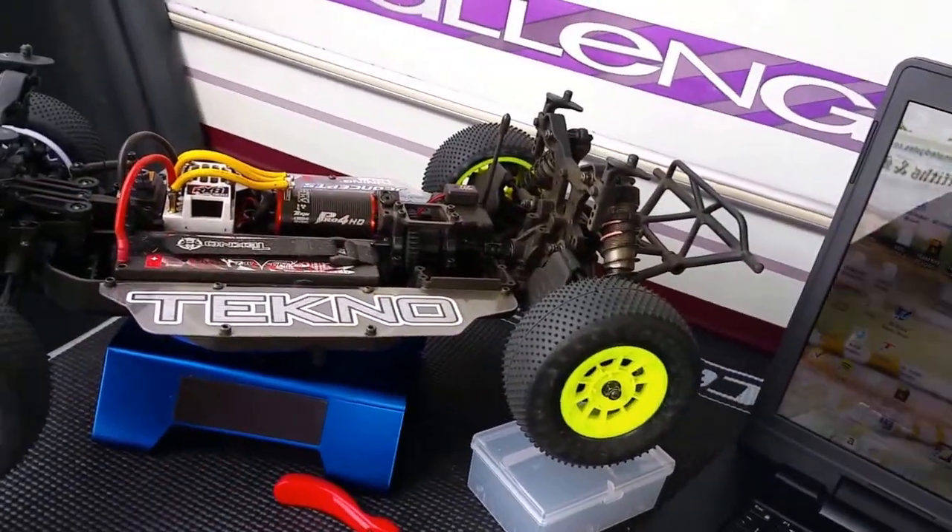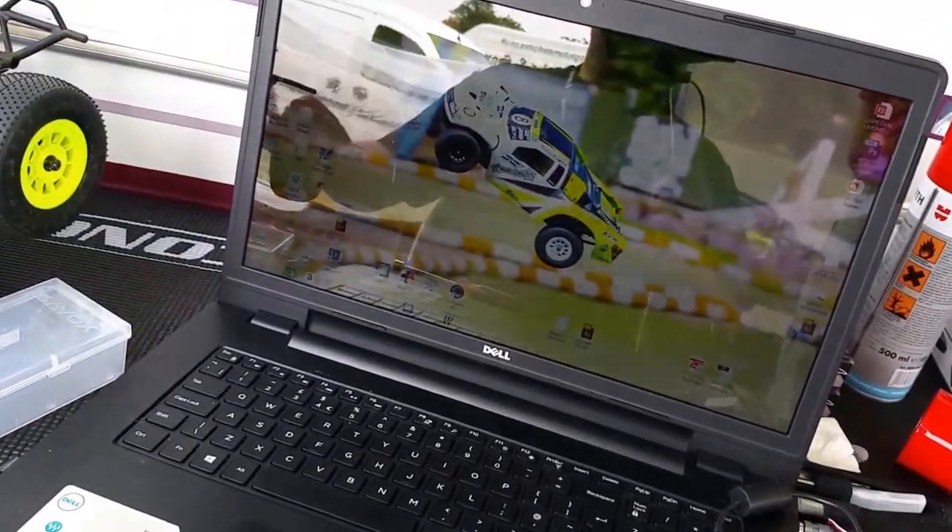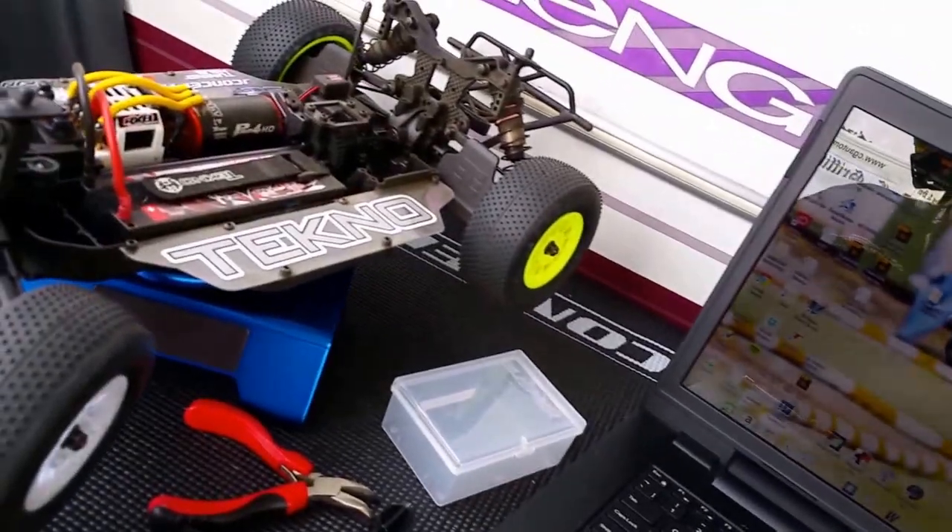We've done one round of practicing. We've all checked the data on the computer to see where the revs are and stuff.